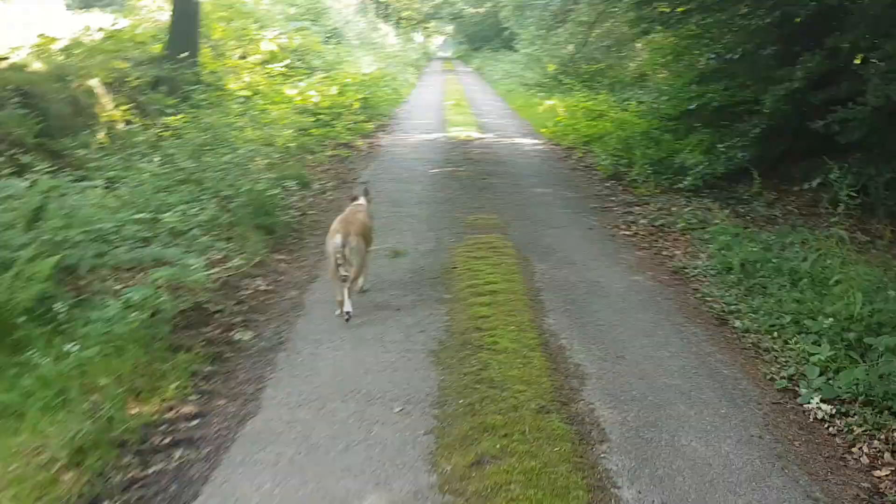Loving my morning walk with Mr. Yagibum up in the woods. He loves it, I love it — can't be beat.